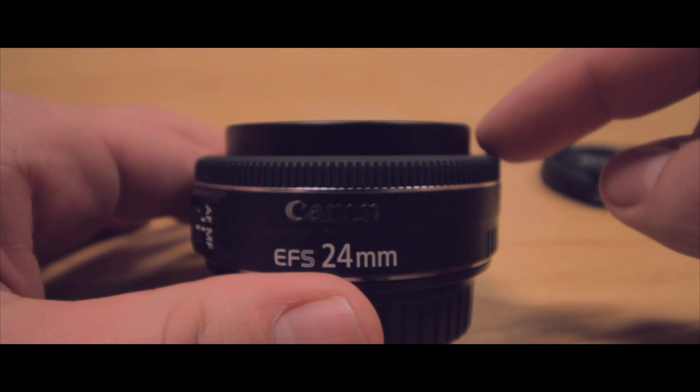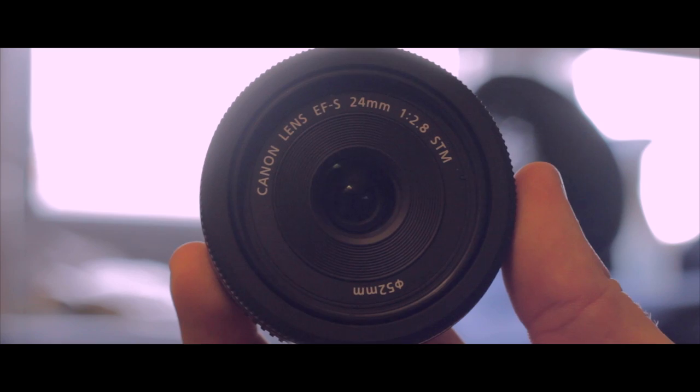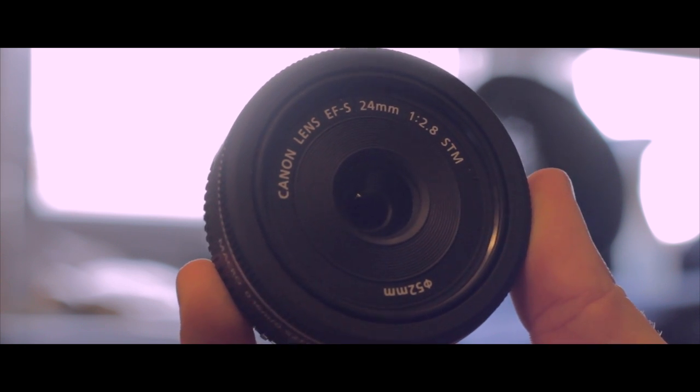With a focal length of 24mm, this is clearly meant to be a much wider angle for crop-sensor camera users who felt the 40mm STM lens was a bit too tight when shooting.